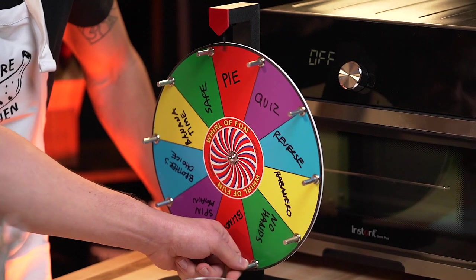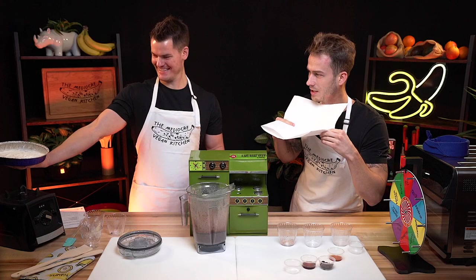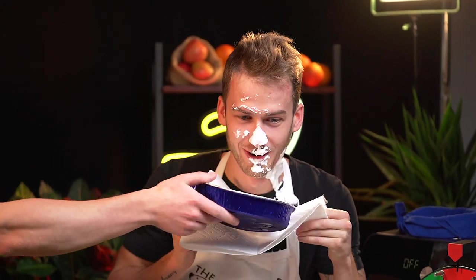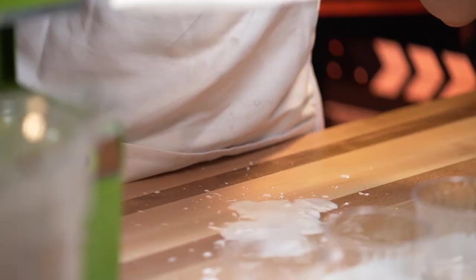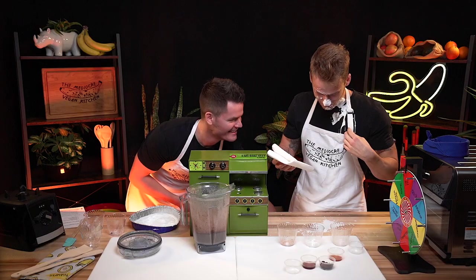I feel like we need to do pie for the first one. Very sorry that you have to get the pie to the face. That's not whipped cream — that's soup. It is soup. Oh man, that is terrible. It's coming out below your apron. We did not think this through.